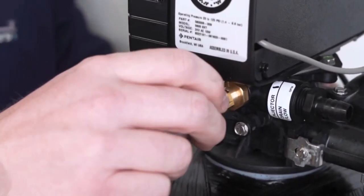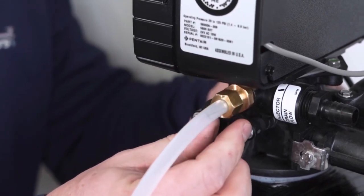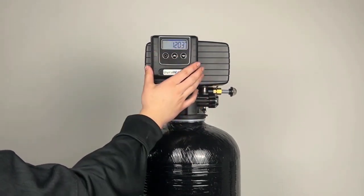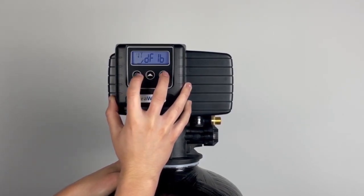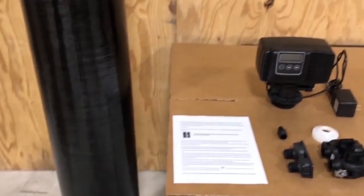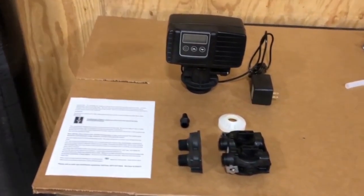The Iron Eater has a pocket of air at the top of the tank to oxidize water as it passes through. It works best for iron up to 12 ppm, sulfur up to 10 ppm, and manganese up to 2 ppm. The Dura Water Iron Eater system is fitted with a Fleck 5600 SXT control head to automatically backwash the system daily, helping clean impurities and contaminants down the drain. The valve can measure water usage and initiate regeneration automatically.